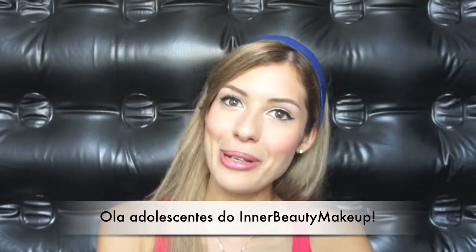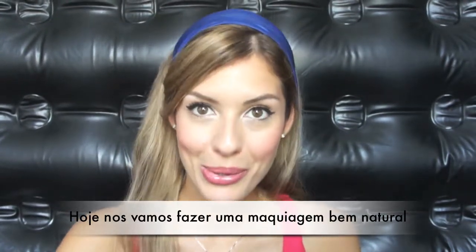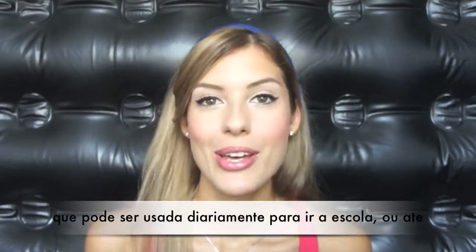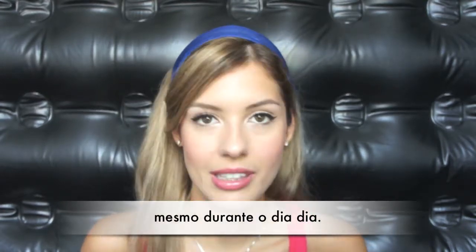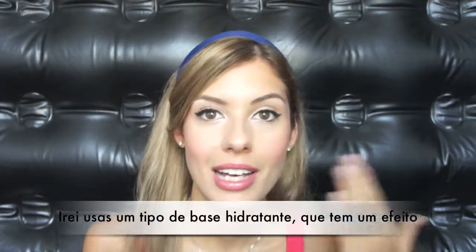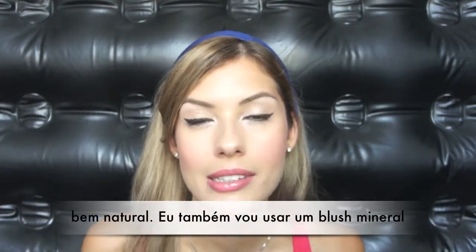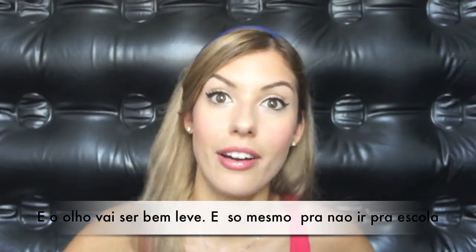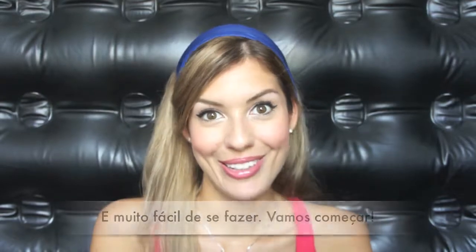Hello teenagers from innerbeautymakeup. Today we're doing a back to school makeup look. We're going to use very light coverage with just a tinted moisturizer, mineralized blush, and very neutral eyes — just so that you don't look tired going to school. Really easy to do, so let's start.